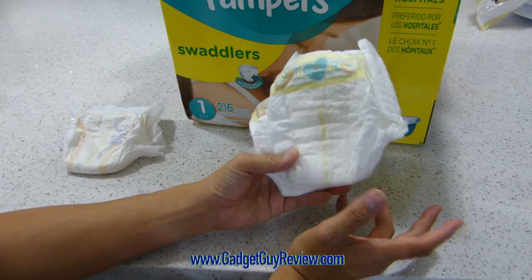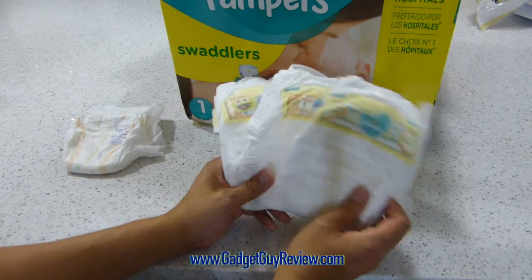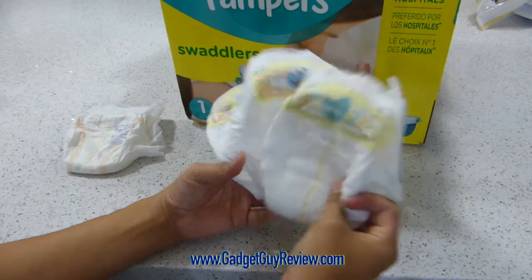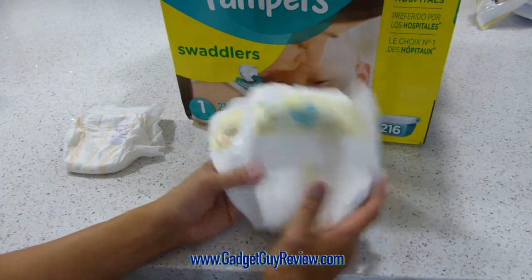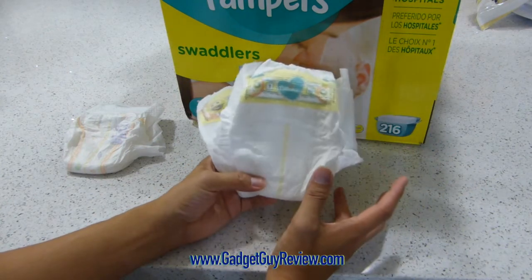We also tried Huggies — those we liked also — but again, we still just have a preference for Pampers. And when you smell these, they kind of smell like baby powder, pretty much unscented. You won't notice it too much. So I really recommend this if you do have a newborn, and babies on up to two or three sizes.